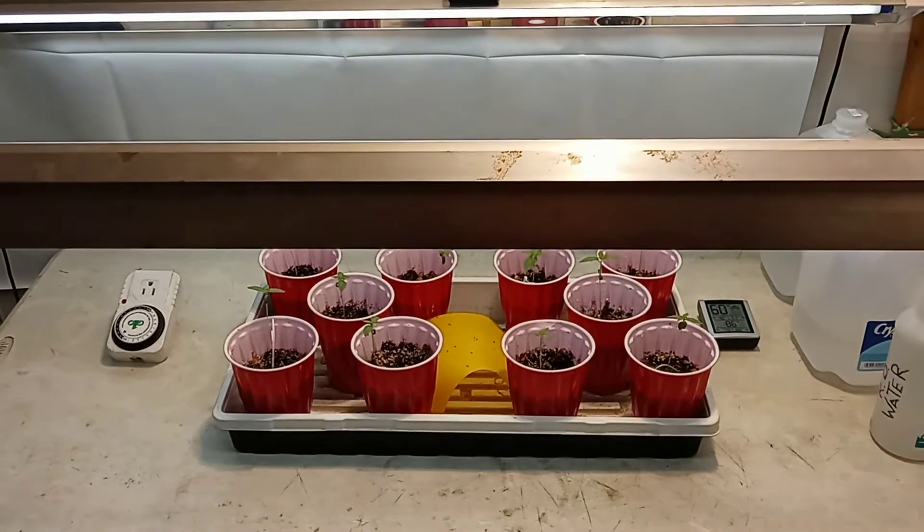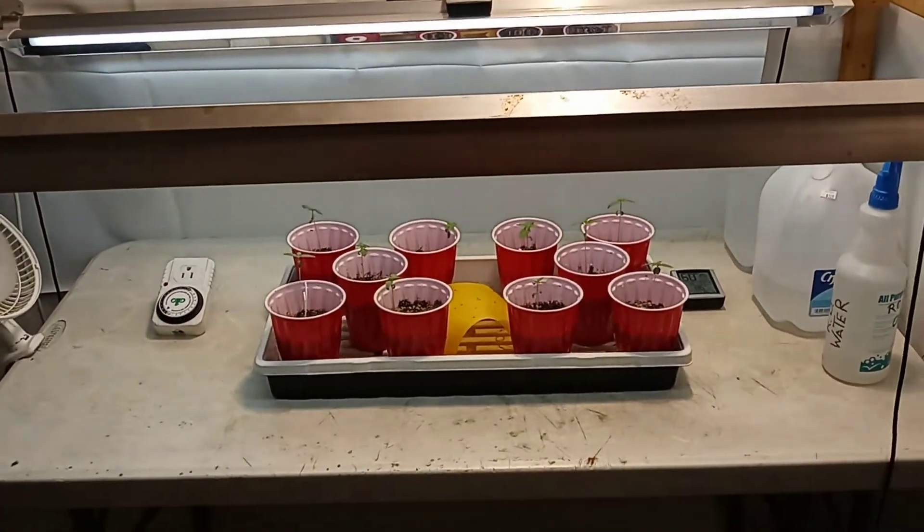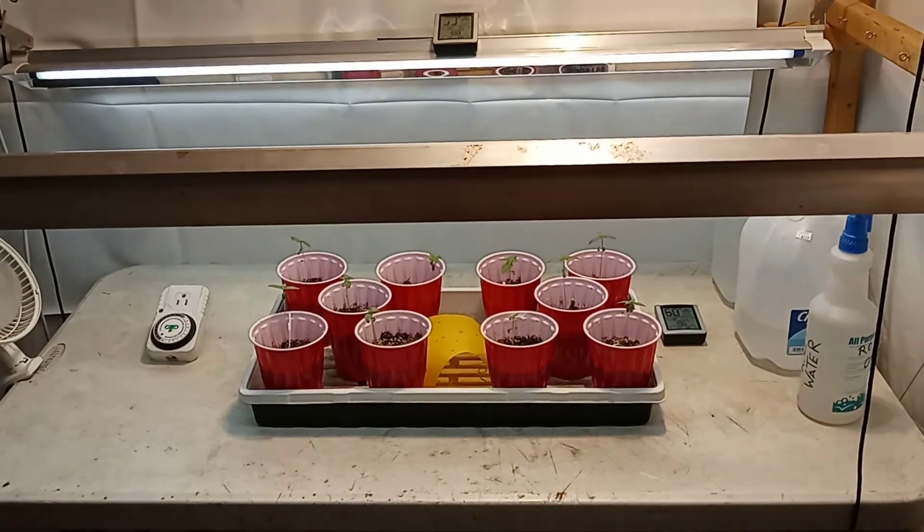I just wanted to let you guys see the blue dreams are coming along. Thanks for stopping by. Peace.